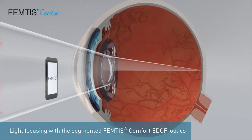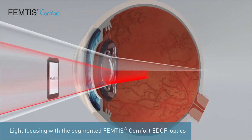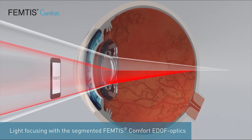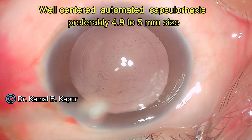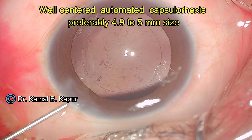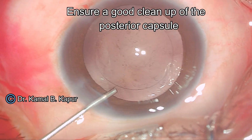The IOL is implanted with automated capsulotomy and the CapsuleRex size recommended is 4.9 mm. This can only be done with an automated femtolaser or a laser-based capsulotomy.